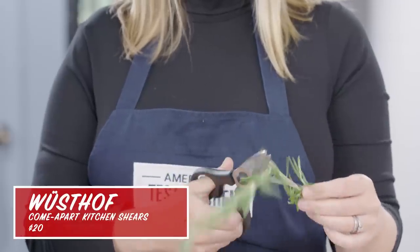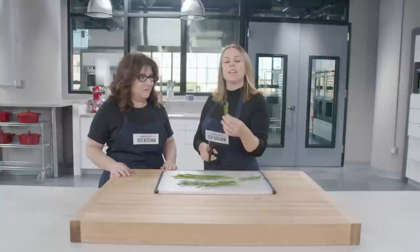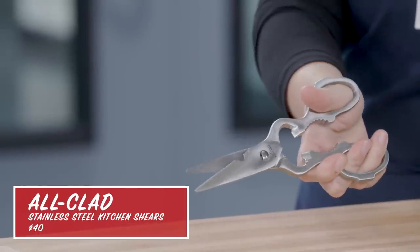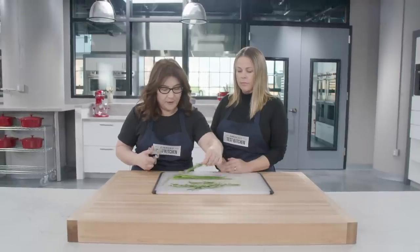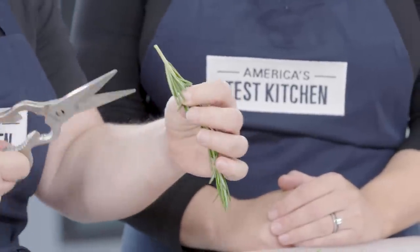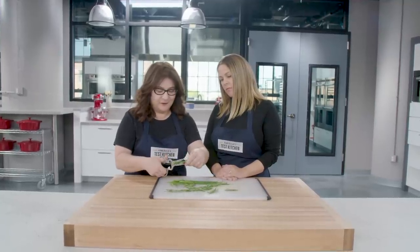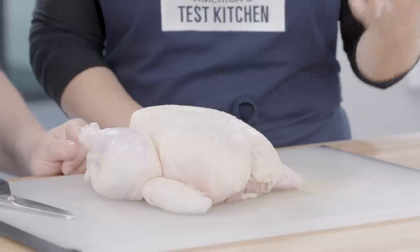It kind of slipped and turned on the stem. These are the All-Clad shears — I'm cutting some rosemary right down by the woody part of the stem. It kind of bends and then yeah, it's not effortless, which is what you really want.